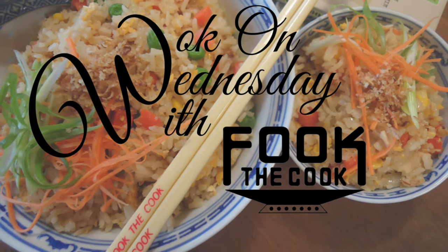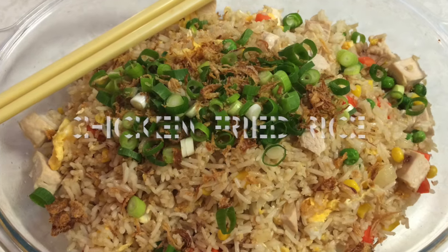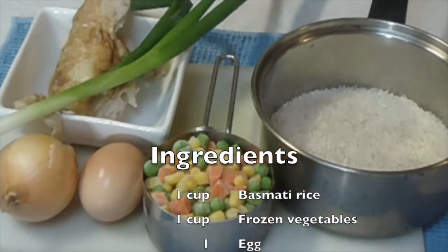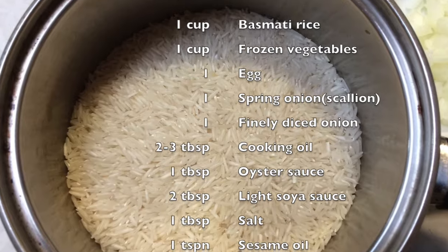Hi, welcome back to Walk on Wednesday with Phuc the Cook. In this instalment, I will show you how to put together a healthy, delicious chicken fried rice. The ingredients are shown on the screen and written below.